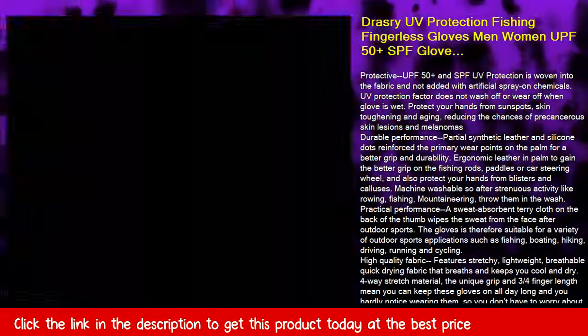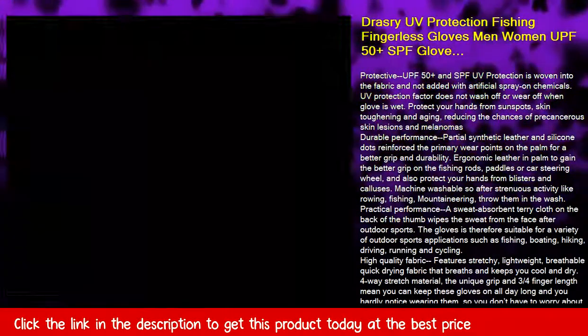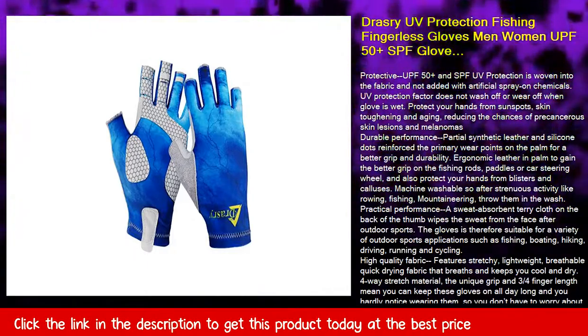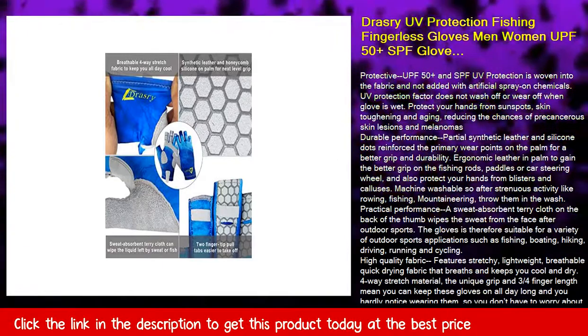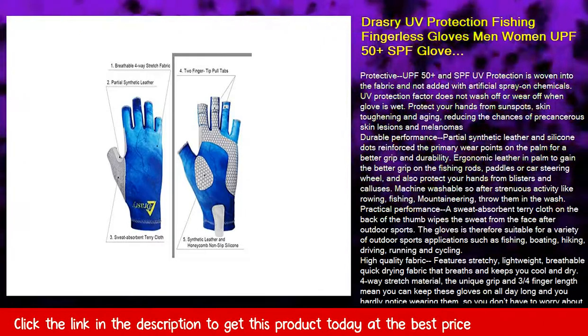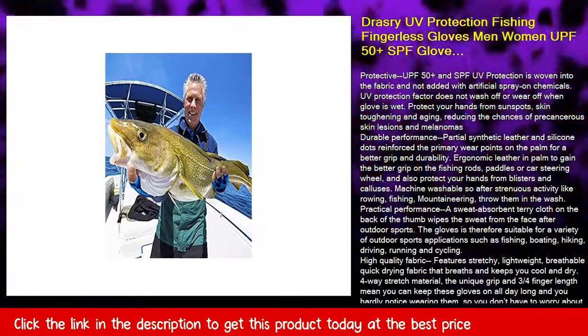Both wrist pull and fingertip pull make it easy to wear or remove even when the gloves are wet. The three-quarters finger length design means you can better protect your hands while maintaining maneuverability and dexterity, so these gloves are suitable for fishermen, anglers, sailors, runners, kayakers, hikers, hunters, outdoor athletes, and people who may have skin cancer concerns.